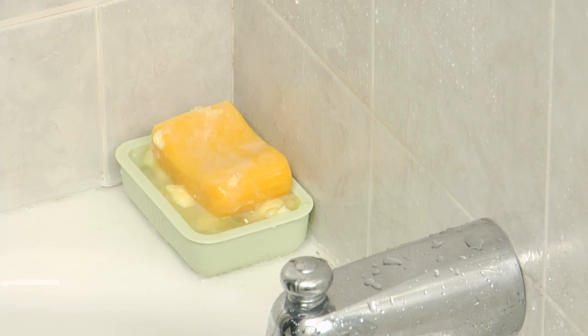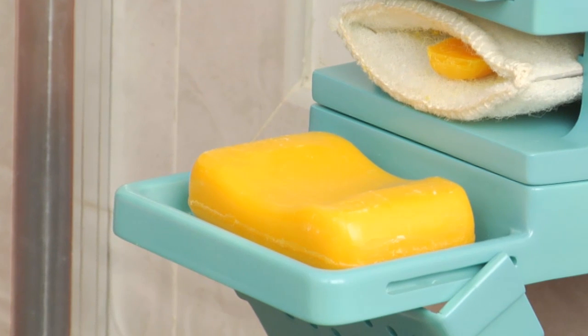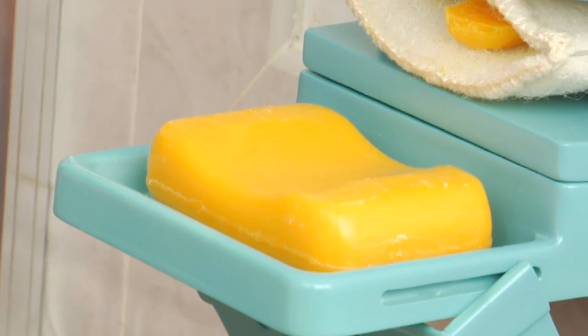Unlike many shower soap dishes, Soap Away can be installed so that it's not under the direct flow of water, so your soap won't dissolve so quickly.